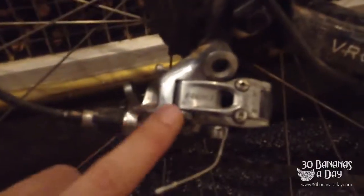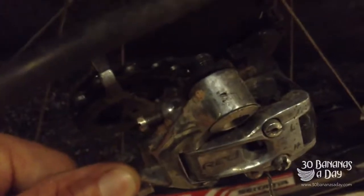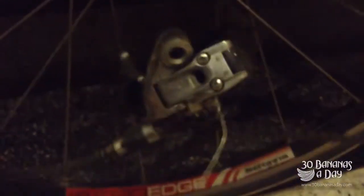One way to stop your derailleur getting snapped off is just take it off — just this bolt in here. So I've just unthreaded the derailleur from the little derailleur hanger. Just let it hang like that and it'll be fine. That way, if you get any knocks, nothing's going to get snapped off.